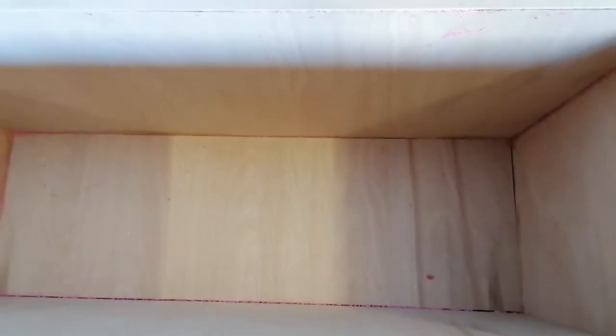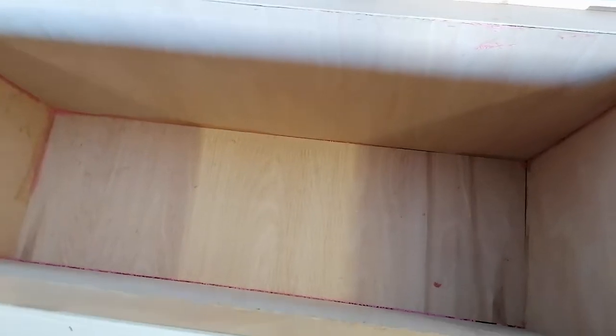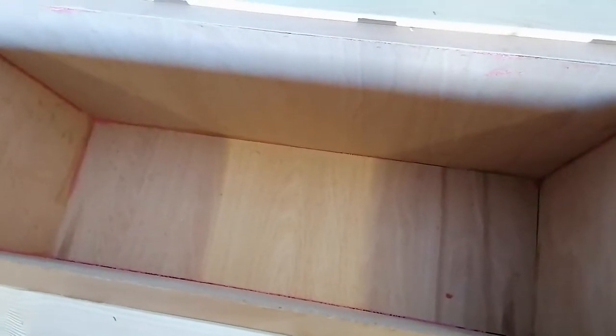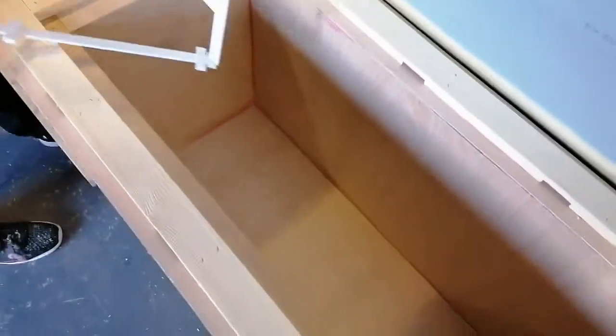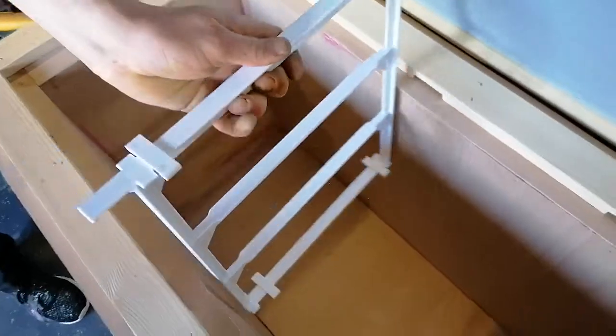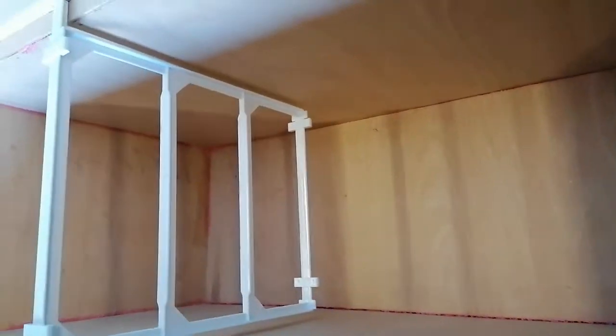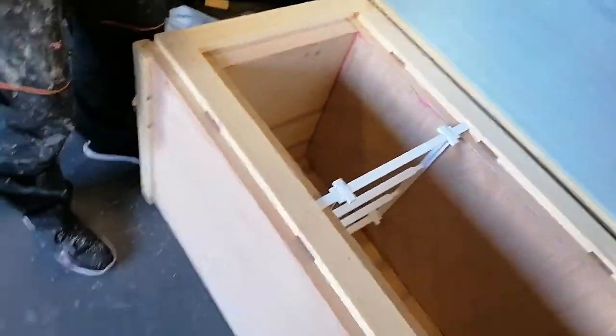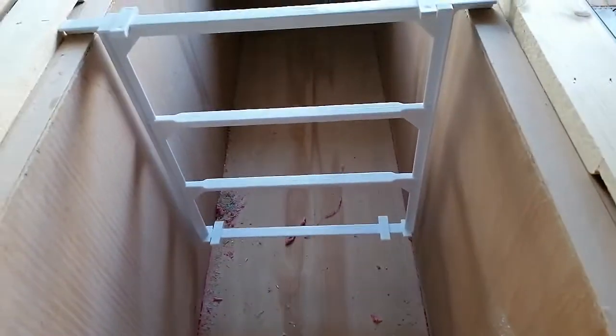This is the deeper version. We made this with 50mm insulation on the bottom, which gives a huge space — seven inches underneath the frames. The other one is made with four inches underneath it.